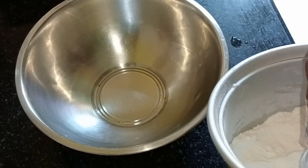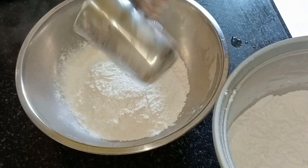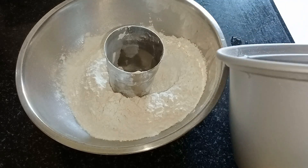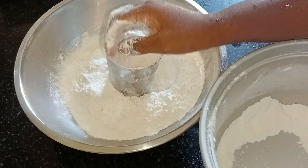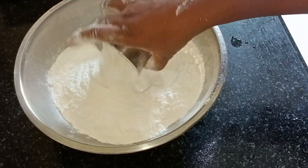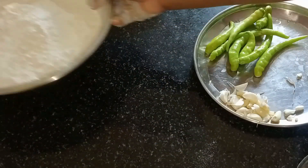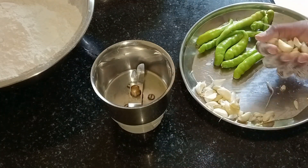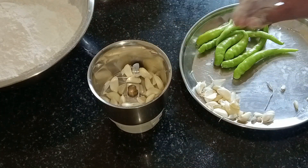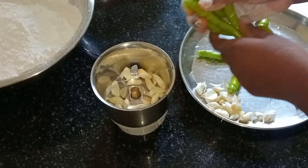Take the rest of the eggs. Now this is 1 kg, and then add the masala paste in the pan. 15 minutes, 30 minutes, and 40 minutes in the pan.